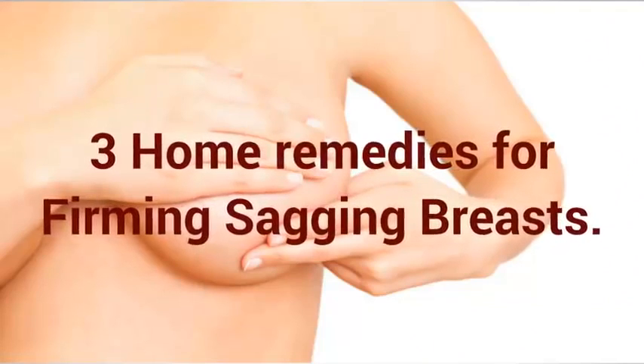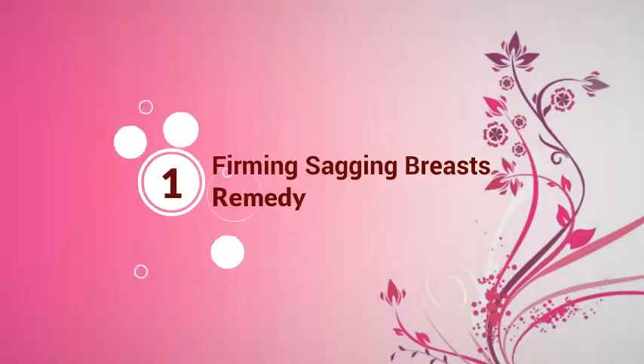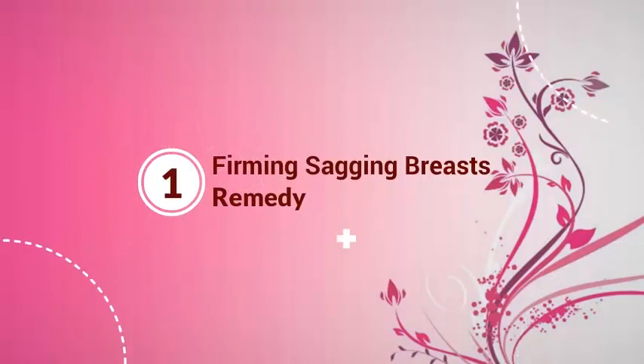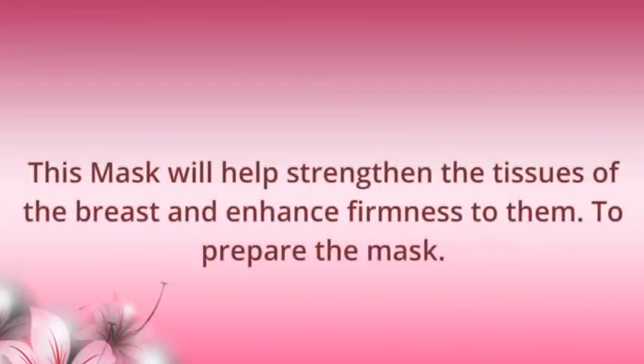3 Home Remedies for Firming Sagging Breasts. The first remedy is a Cucumber Egg Yolk Mask. This mask will help strengthen the tissues of the breast and enhance firmness to them.